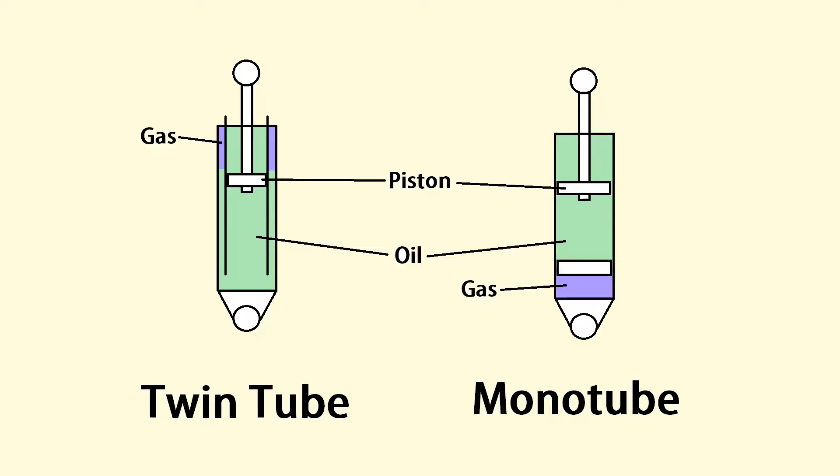Now that we know the fundamentals, let's look at the types of shock absorbers. Today we're just going to be looking at the two basic types: twin tube and monotube. A twin tube is made with two tubes and a monotube is made with one tube. The monotube shock is probably what you imagined — it's just a tube with a piston in it filled with oil. The piston moves through the oil, and on one end it has a floating piston with pressurized gas on one side and the oil on the other side.